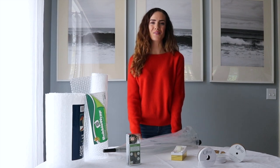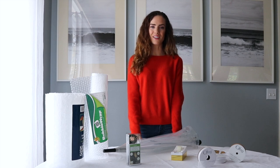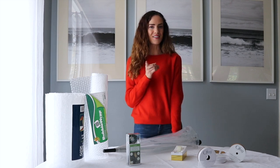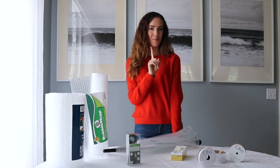Hi there! I'm McKenna Herzog from Style Hair Lovely. Today I wanted to share with you a DIY Halloween costume. This costume will be budget friendly and it's from your one-stop shop, Walmart.